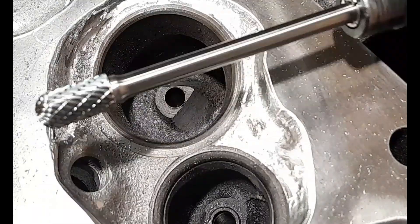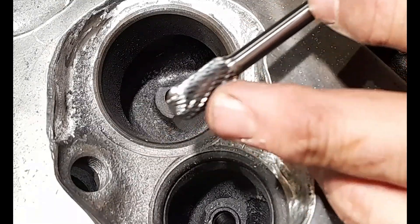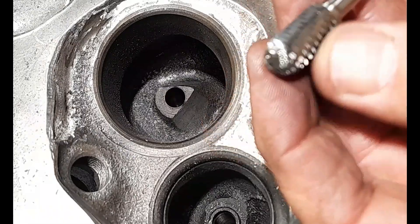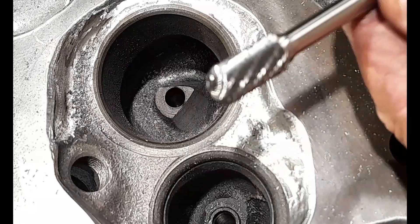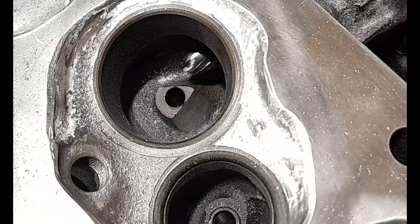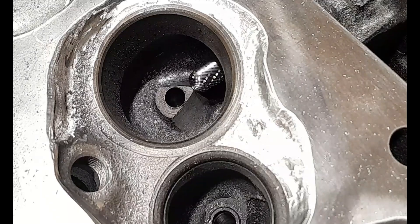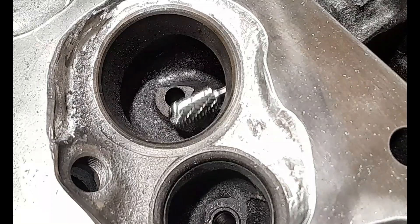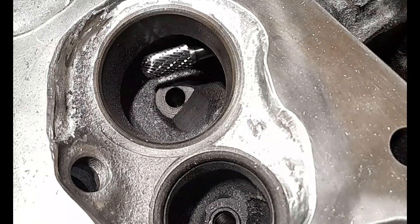I've swapped over to my medium shank carbide here that's got the rounded front — it's almost like a cylinder shape. I'm going to use this now to come in and get a little bit of material off the back, and then smooth the front of the boss with this one. Let's give it a whirl.